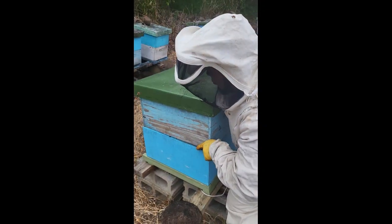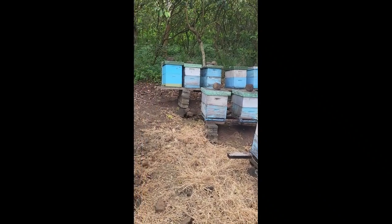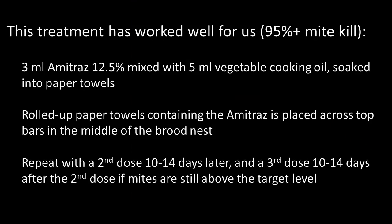As with any mite treatment, it is best to treat all hives in an apiary at the same time so fewer mites are reintroduced to the hive by drifting bees. They estimate that 95% or more of the mites are killed when three doses of amitraz are applied 10 to 14 days apart.